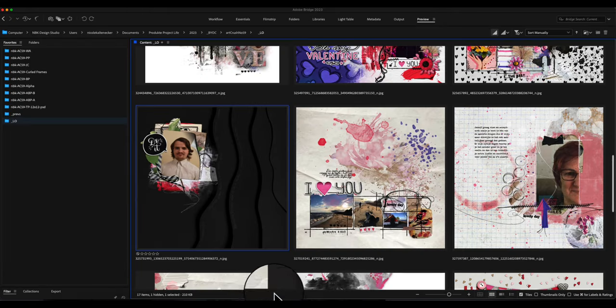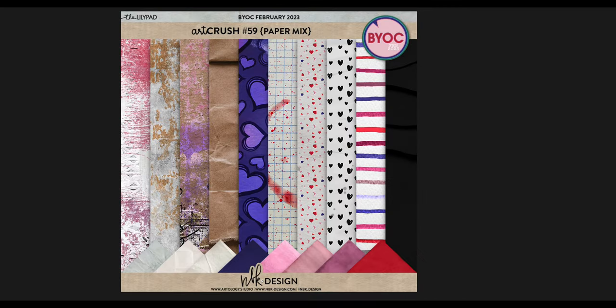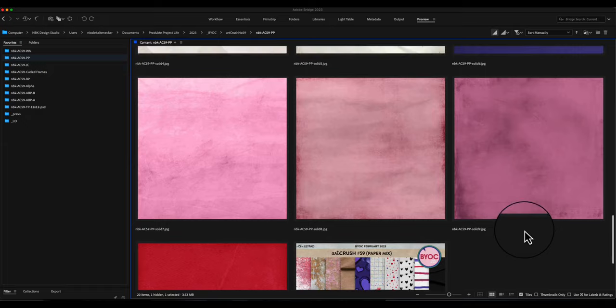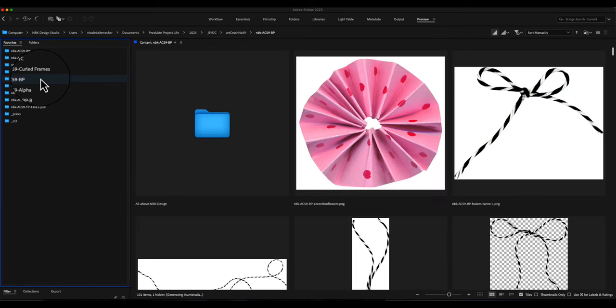Going back to the papers — we also have the black paper, and then some different kinds of white paper with a little bit of texture, not much folded stuff, and some color-changed watercolor papers. For the solids we have pop purple, pink, and baby pink — in German we say 'rosa.'